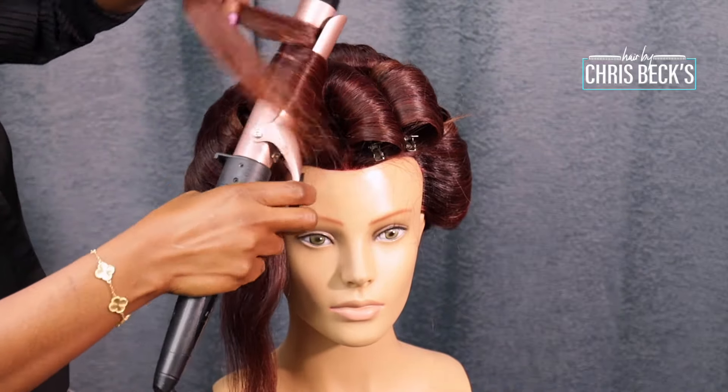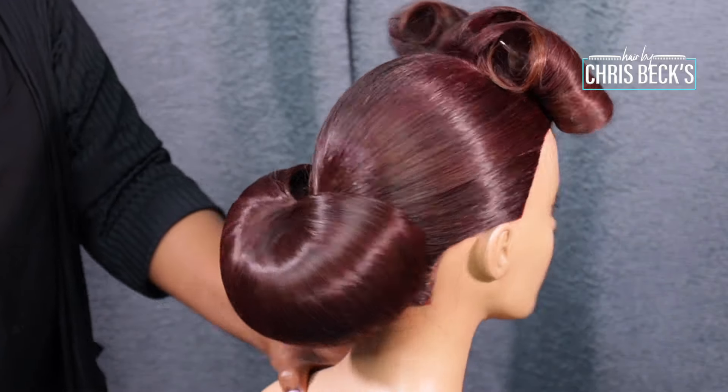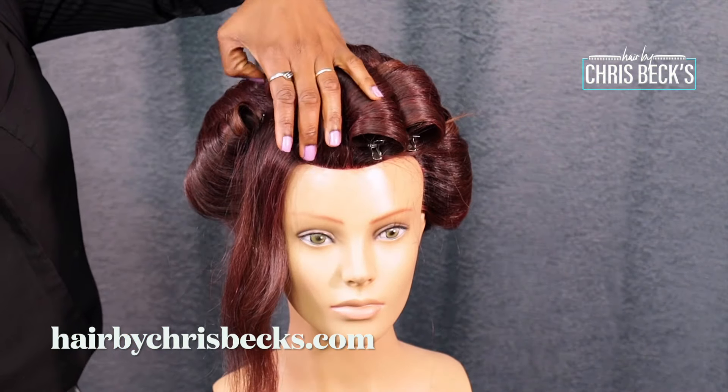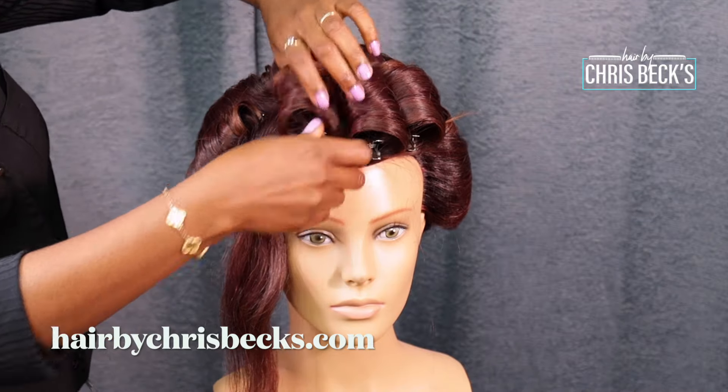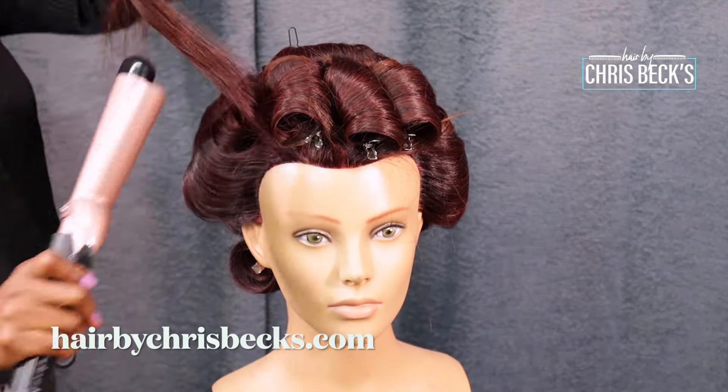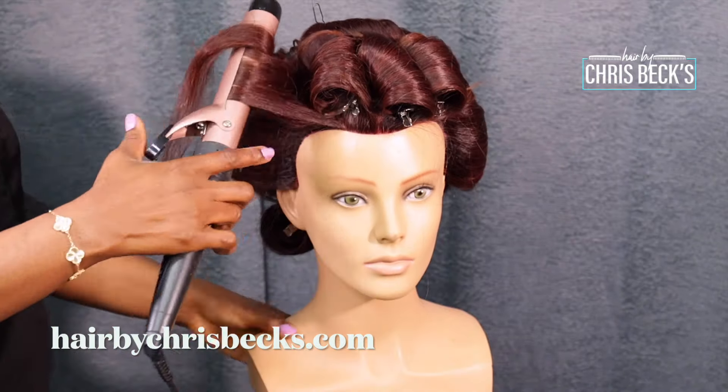If you don't know me, I'm a bridal hairstylist in London and this is what I do. This hairstyle is available on my website if you want to go more in-depth and learn more of the technique, but if you want to learn in a more controlled environment, check our website — the link is going to be down in the description.